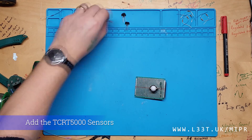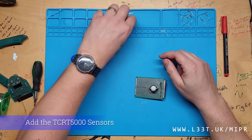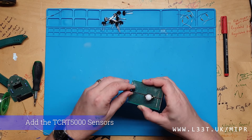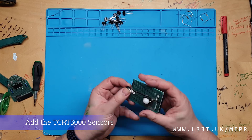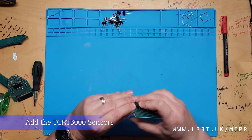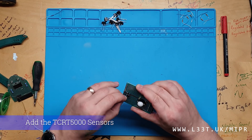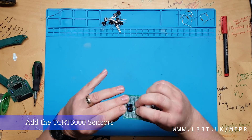We will now add the TCRT5000 sensors. Ensure that you attach these the correct way, with the infrared emitter at the front of the sensor board. I will add 5 sensors — 1 in the middle and 2 either side. We can choose how many sensors to use depending on how complicated we want our line following algorithm to be.